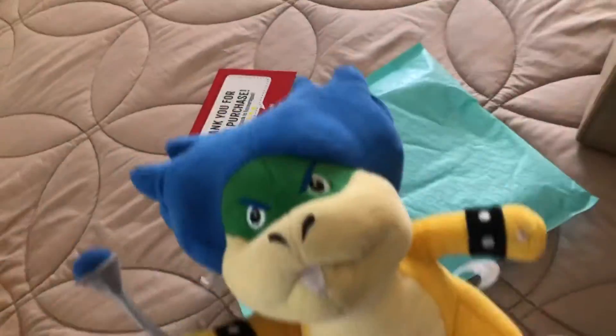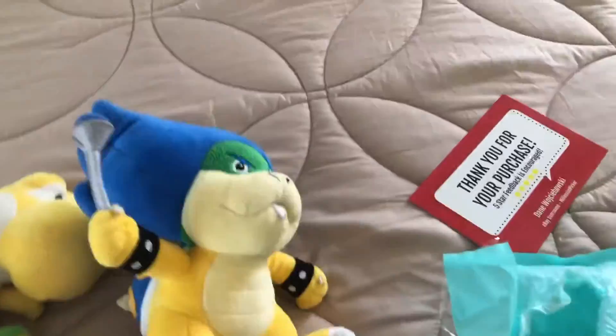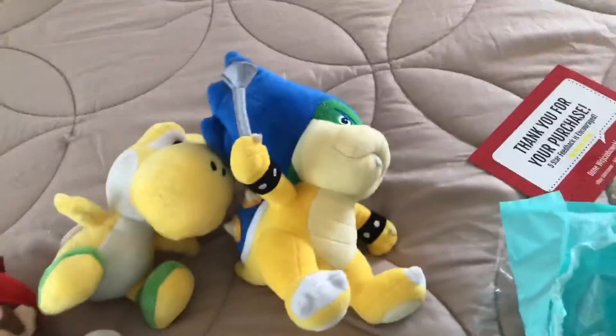So I got this much nicer plush compared to the one over there. I guess that completes this unboxing — see you guys later. Bye bye, thank you.